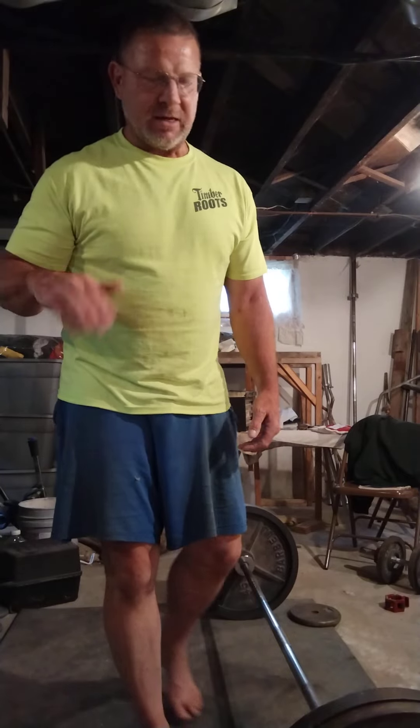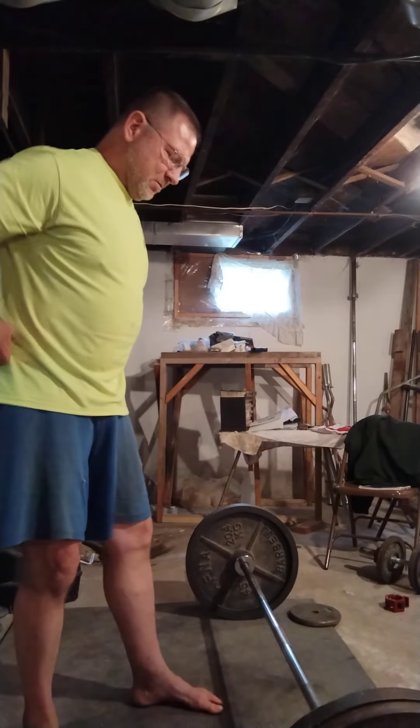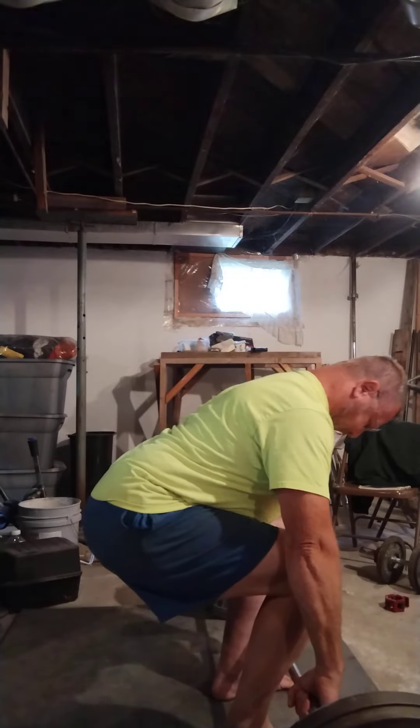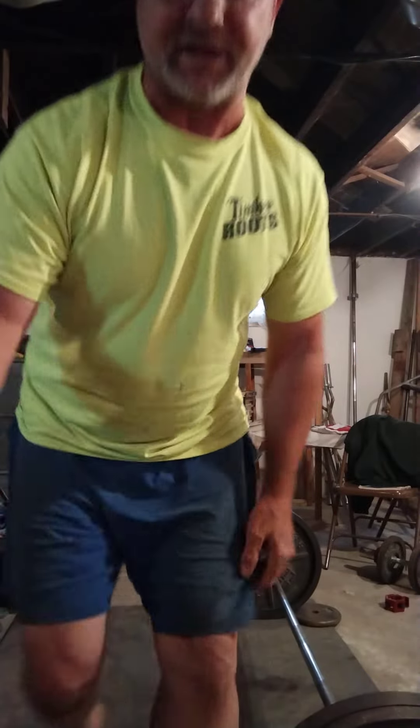335 pounds. I barely touched my belly — I could barely call that good. I definitely couldn't hold it there for a second, but I got it. It felt good. I definitely think that 10 to 20 pounds lighter is better, because at 315 I could feel it more in my back, and that's important. I think you should feel an exercise in your muscles.